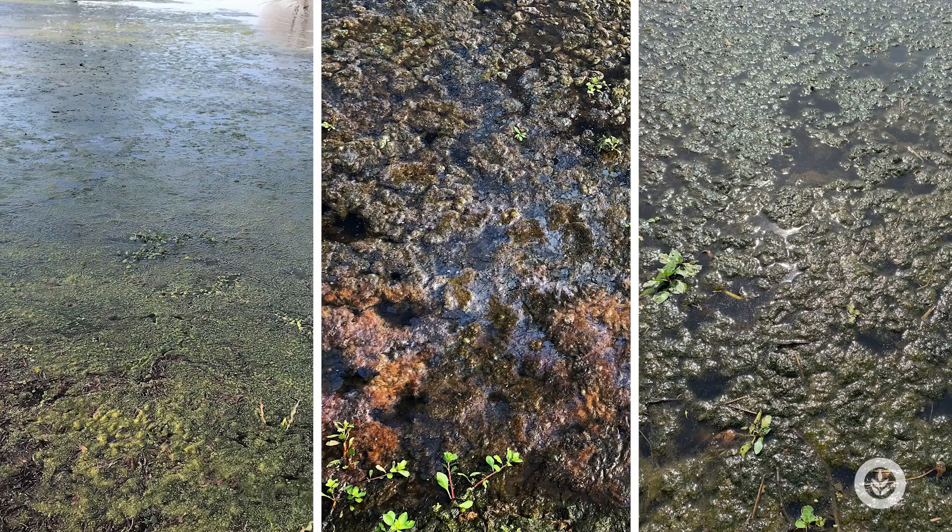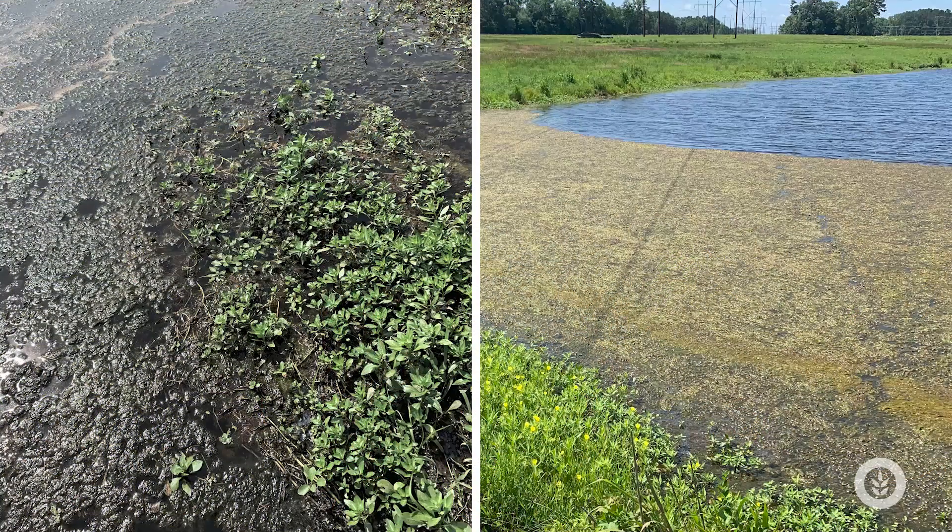This horsehair alga likes more static conditions and loves nutrients — both nitrogen and phosphorus — and can contain up to about half percent phosphorus on a mass per dry weight basis. Once the mat covers the bottom, it can cause it to go anoxic beneath it and release more nutrients, causing it to grow bigger and develop even thicker mats.